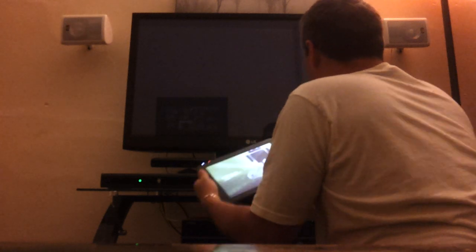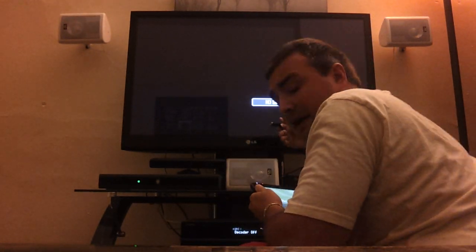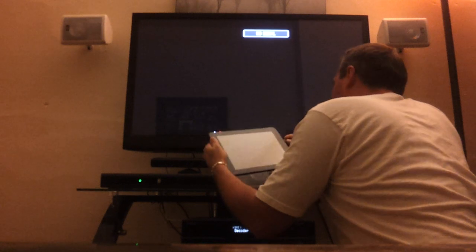The new Toshiba Thrive full HDMI out. Hi YouTube, just wanted to give you a quick demonstration on the full HDMI feature that the Toshiba Thrive does have to offer. I have the HDMI cable running into my receiver, and I do have full Dolby Digital Surround Sound. I'd just like to show you how quick and easy this works.